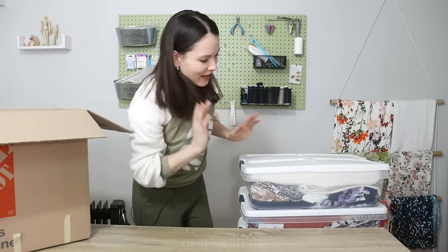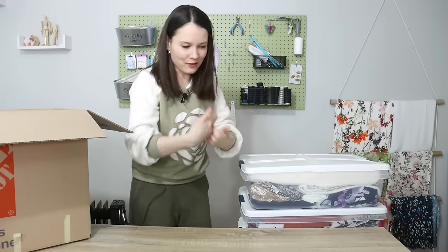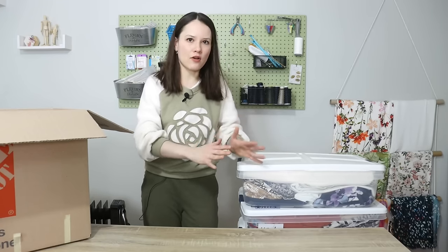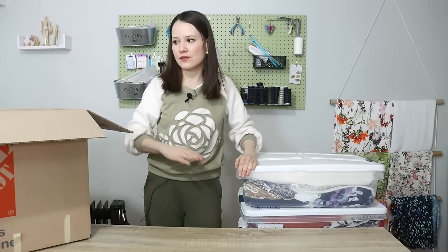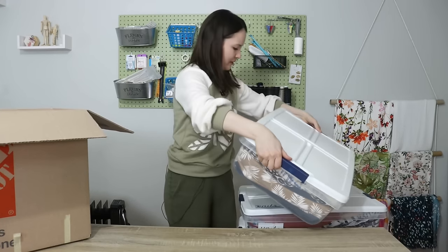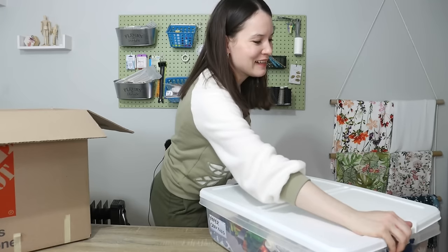Now we're moving on to the fabric. Again, I'm not organizing — I'm just going through the fabric and everything I know for a fact I'm not going to use will go into this box. As you can tell, this box says 'paper crafting' but there's clearly fabric in it.